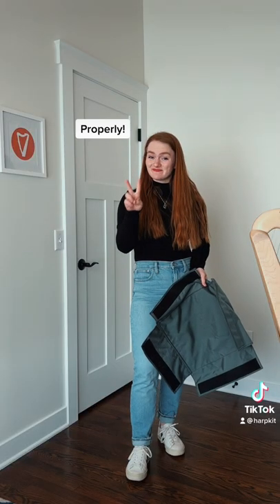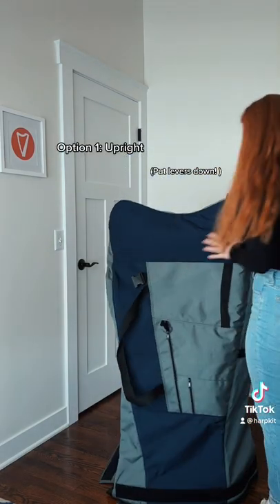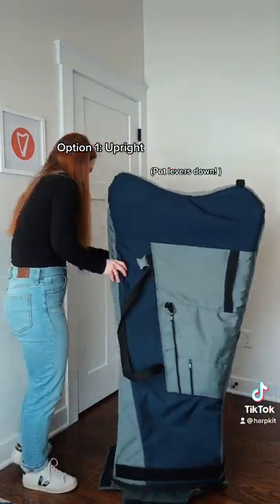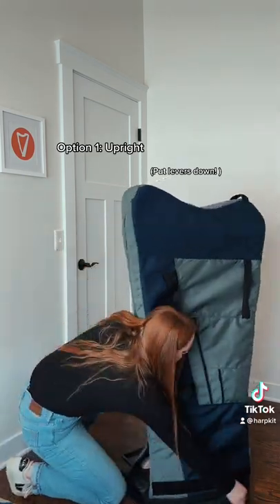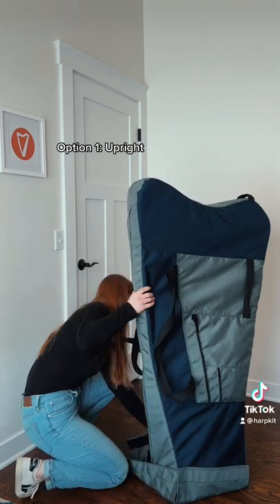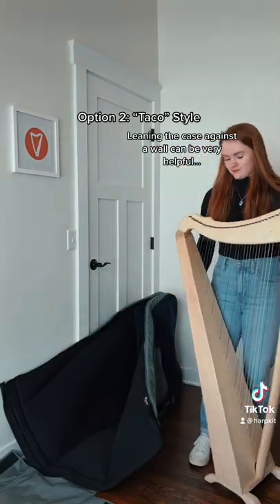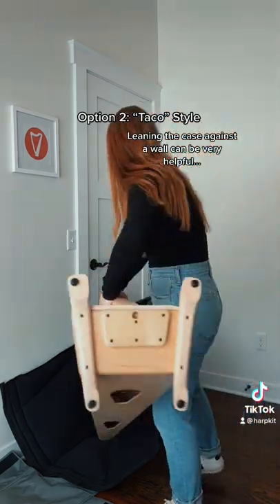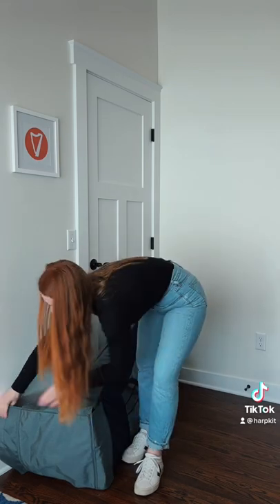There are two ways to pack up your harp. If your case has a removable bottom, zip along the pillar before attaching the base to the rest of the case. If your case does not have a removable base, pack taco style: place your harp inside the case with the sound box to the ground and the pillar upright, before zipping and attaching at the bottom.